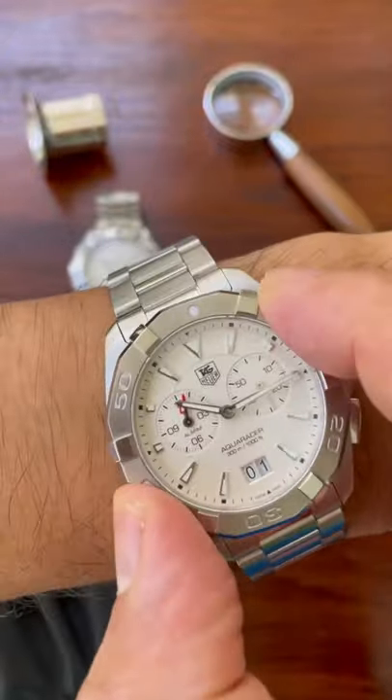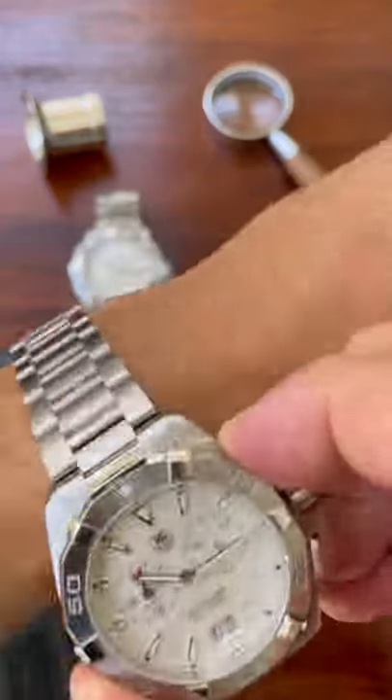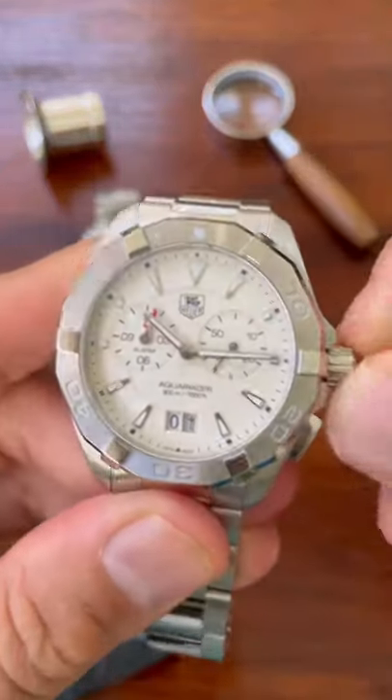Now this bezel is unidirectional — it's a dive watch after all, part of the Aqua Racer range — but the bezel action is nice.